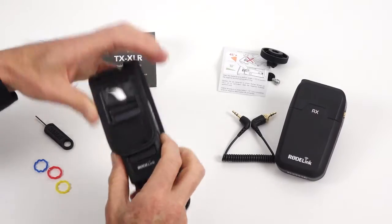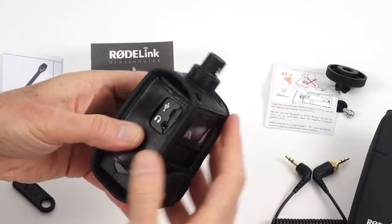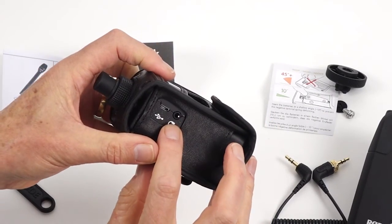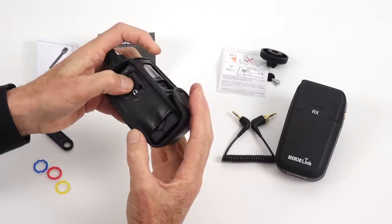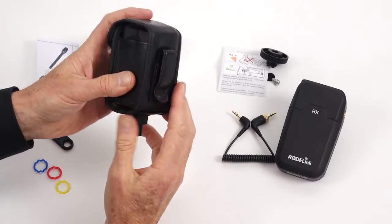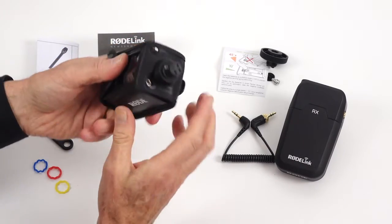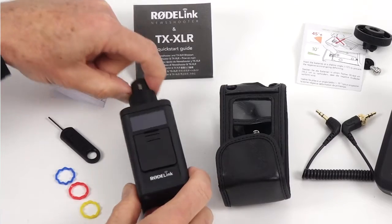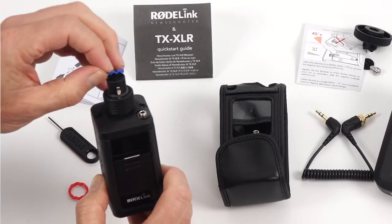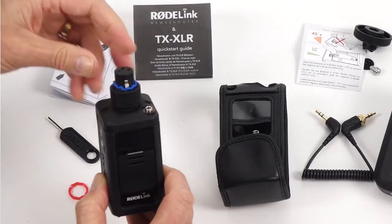Included in the kit is a protective case for the transmitter when it's being used in the field, and I really like the way it leaves access to all the essential controls and inputs. On the back of the case they've included a very strong belt clip for when you're using the transmitter with a lavalier or head-mounted microphone. To make the microphones fit securely on the XLR connector, Rode have included some coloured rubber spacers of varying thicknesses to secure the mic and eliminate mechanical noise in the connection.